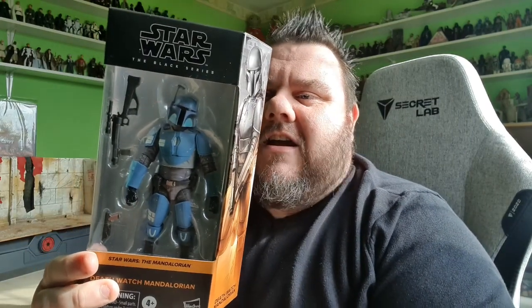Hey guys, it's me, Ho, SuperSoro - thank you very much for tuning in! Look what I got! It's the Death Watch Mandalorian. I am loving this Mandalorian line and it's nice to have yet again another Mandalorian in the series!